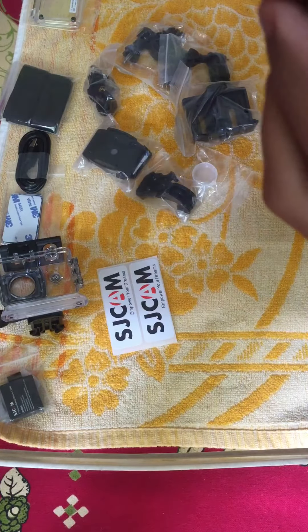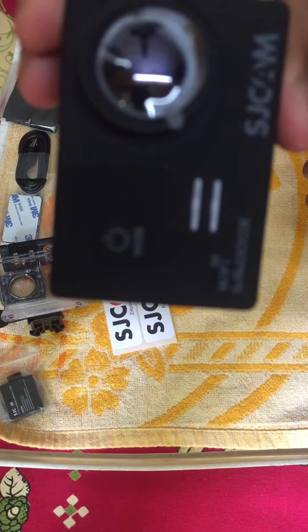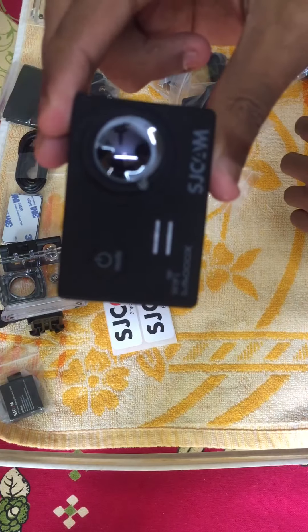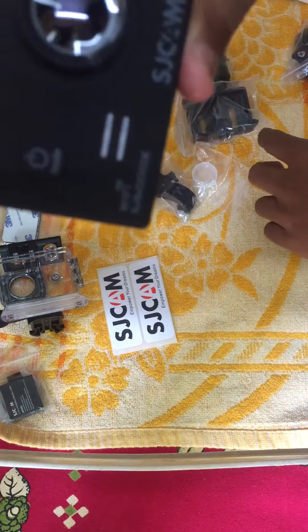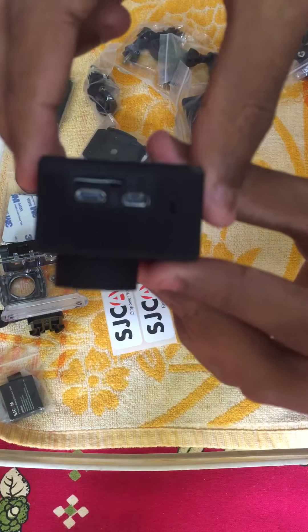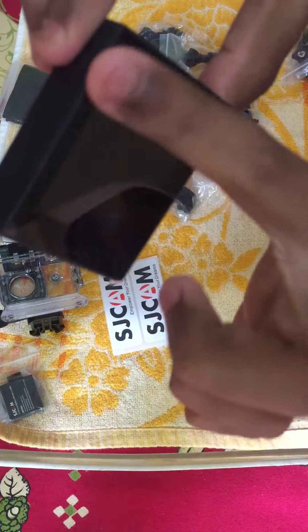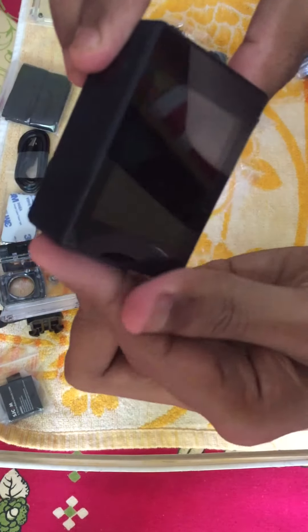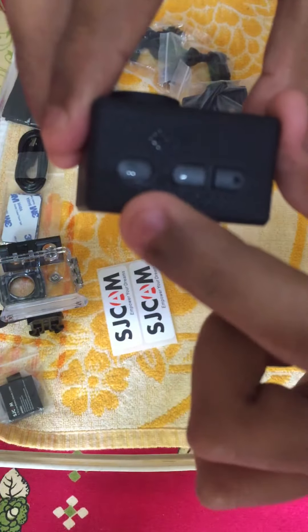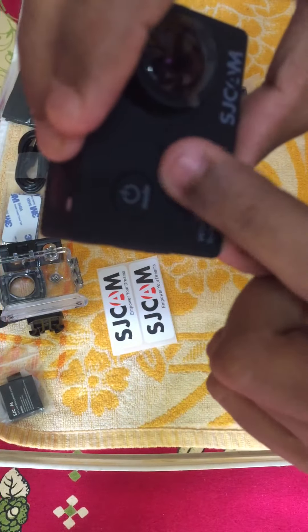So guys, this is the camera. There is the screen, these are the adjustable buttons, the Wi-Fi button, the power on switch, and the indicators.